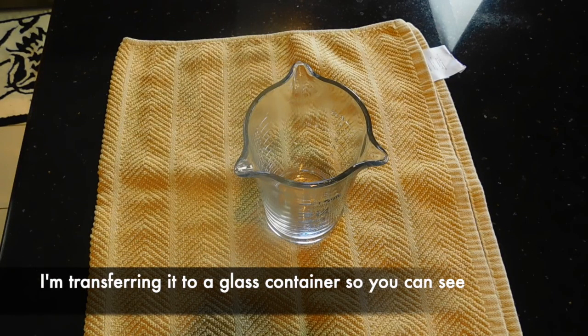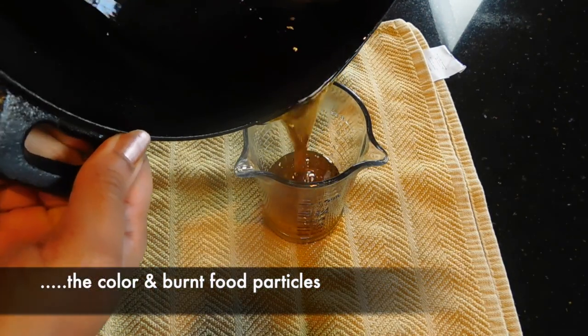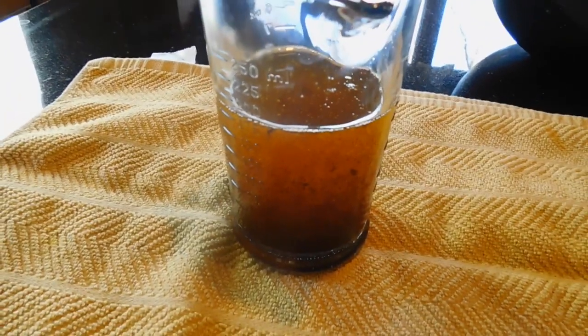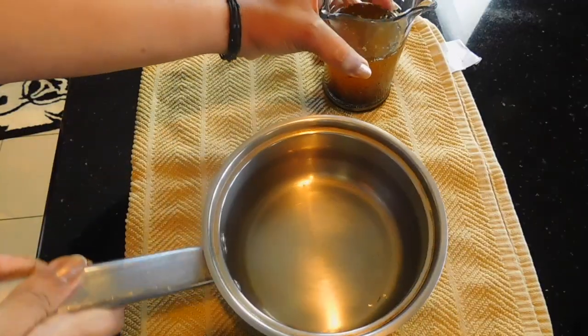I am using it as a glass. I am using it as a natural body. I am using it as a color. This is what we are using.